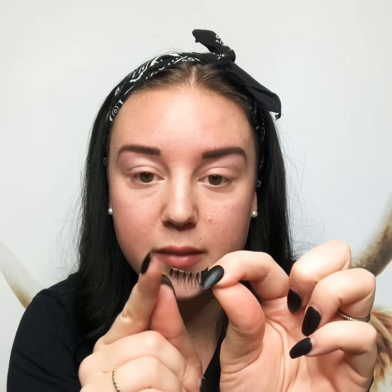If you have smaller eyes or if you don't want a full strip, you can line this up with your eye and cut it accordingly. You can cut a little bit off the beginning and then you can cut a little bit off the end.